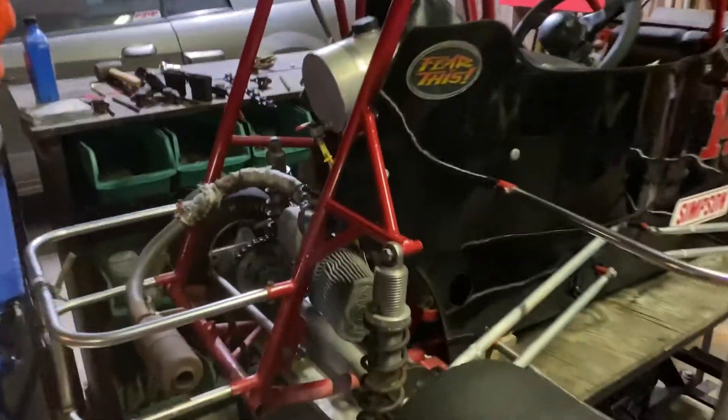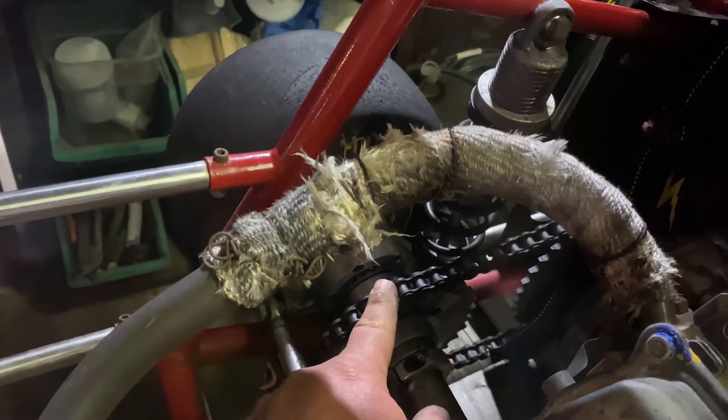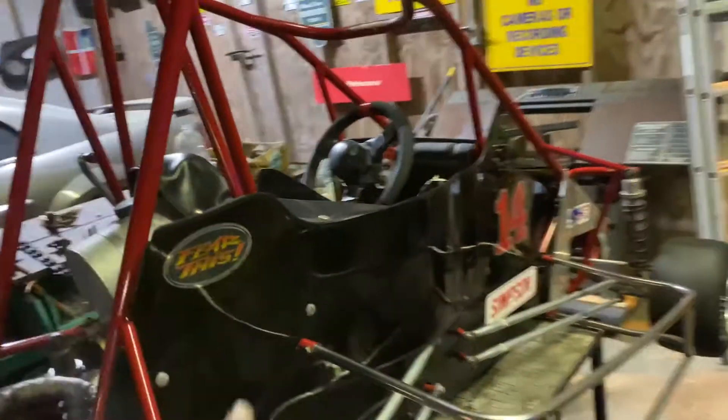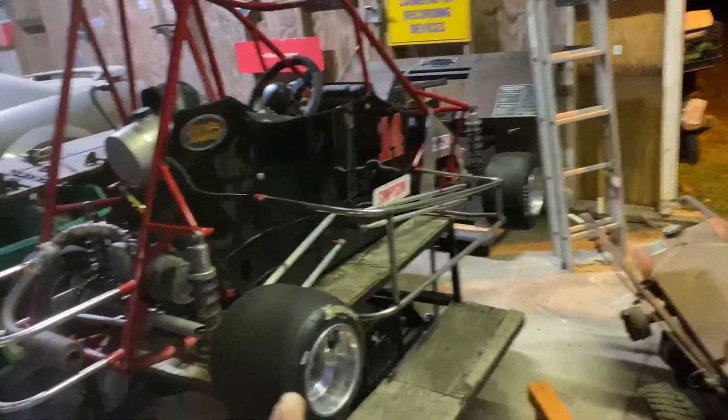Right here is my daughter's new race car. We actually fried a bearing on this side today. You see that bearing material sticking out right there? That bearing is fried. But she did really good.